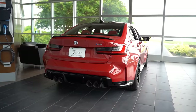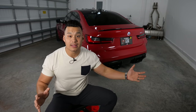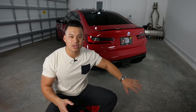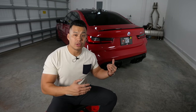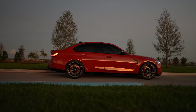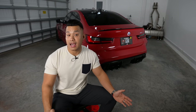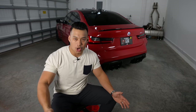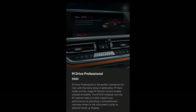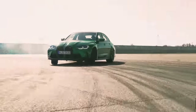Now let's talk about one of the options I think was unnecessary — at least for my personal preferences. I added it on only because I thought it was pretty cool. The option I wish I didn't get is a low-cost option that could have gone toward the carbon ceramics. That option is the M Drive Professional. To be honest, M Drive Professional is something I don't see myself using. It's a great option if you want to play around, but please be careful on the streets.